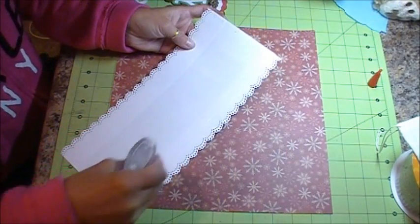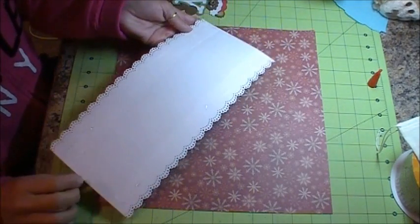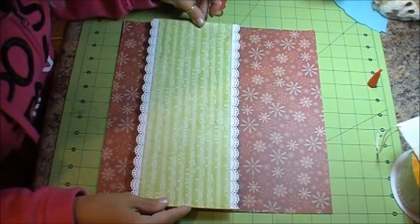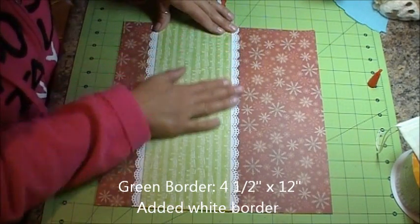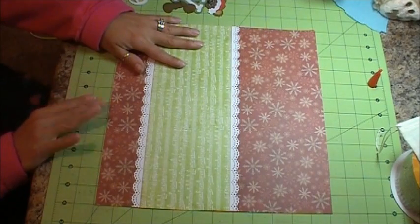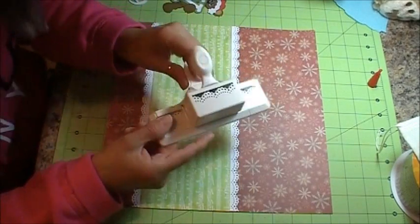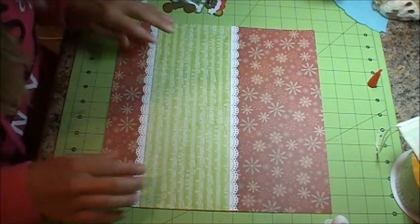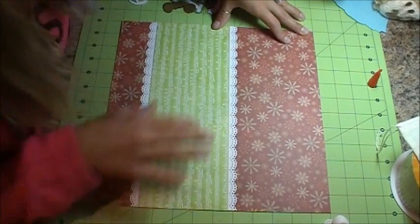What I did is I took a piece of cardstock from that set and cut it down to about 4 and a half inches. And then I added border page borders — I forget what they're called, it's been too long — it's a Martha Stewart border punch. I did that on the top and then the bottom. Looks about even.